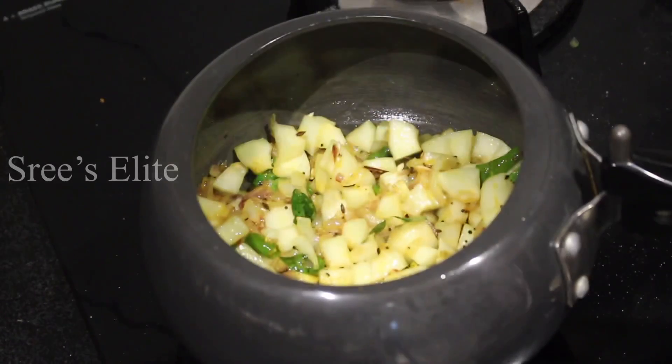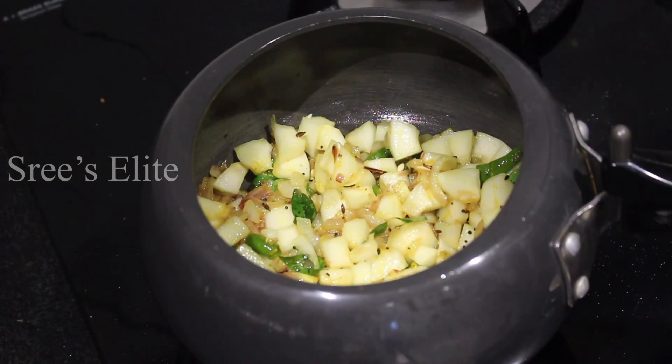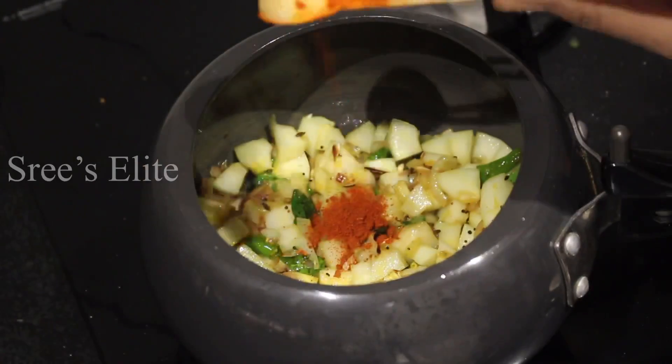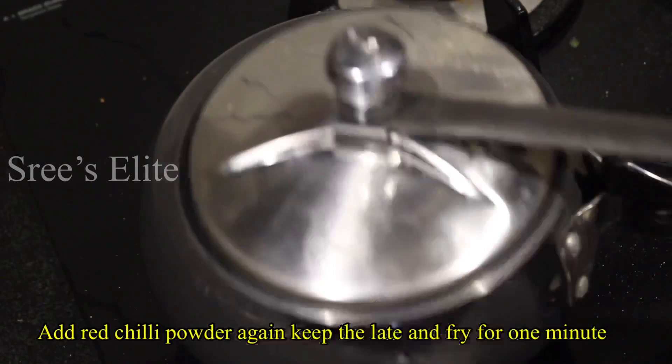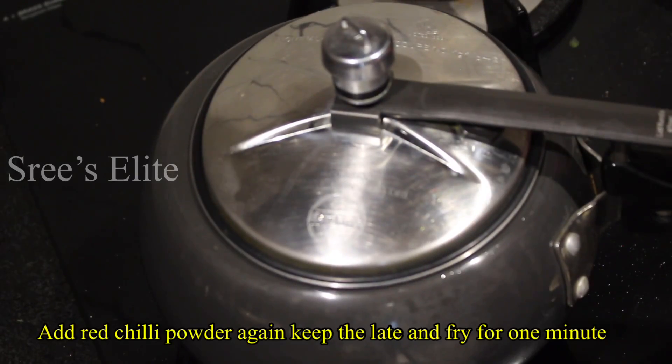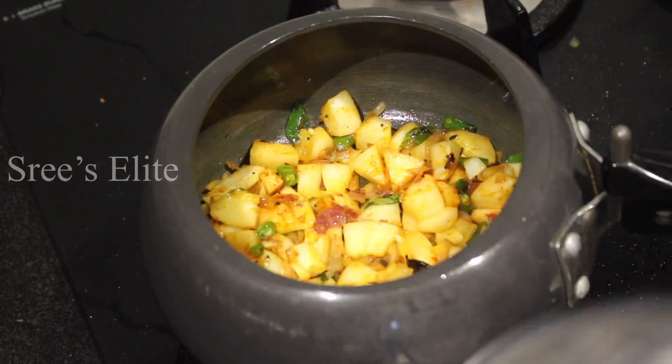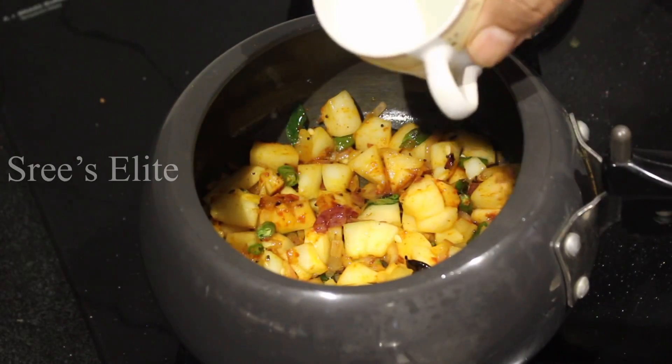Mix it in a little bit. Mix it for 2 minutes. Mix in half a spoon. Mix it for 1 minute.